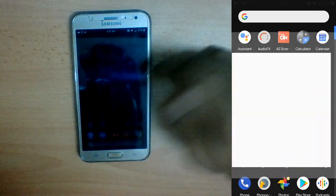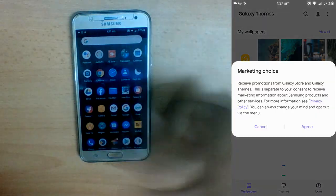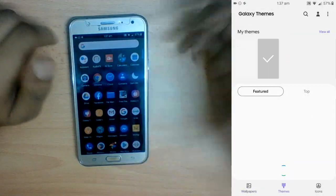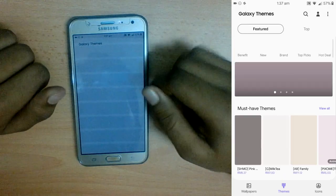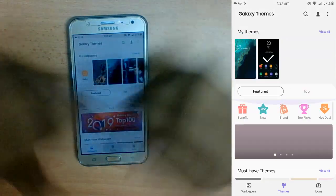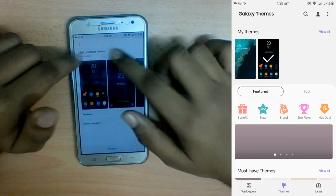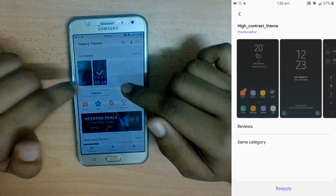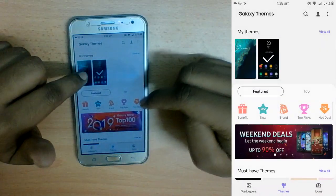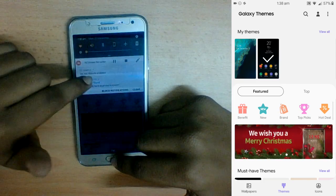For theming, I've changed the theme to something darker — completely black Amoled style. I downloaded a high-contrast theme from the Galaxy Theme Store, which requires the Samsung apps I showed during installation. The default theme is completely white with no major visual changes.